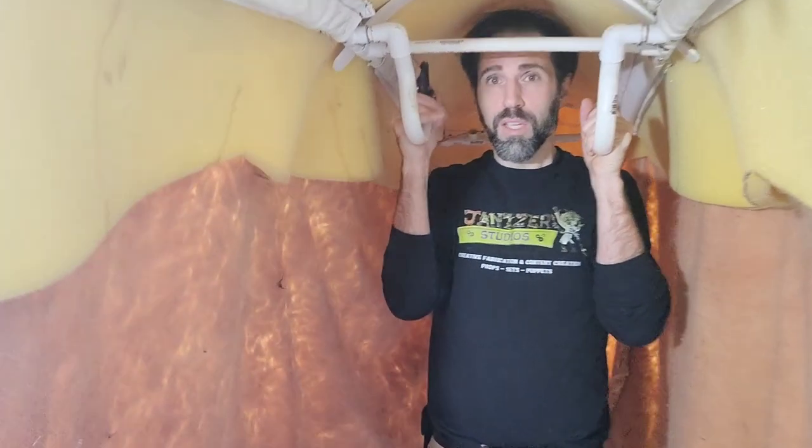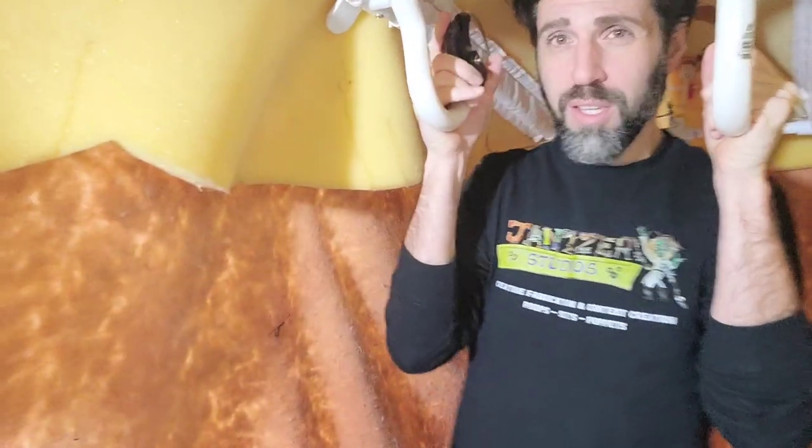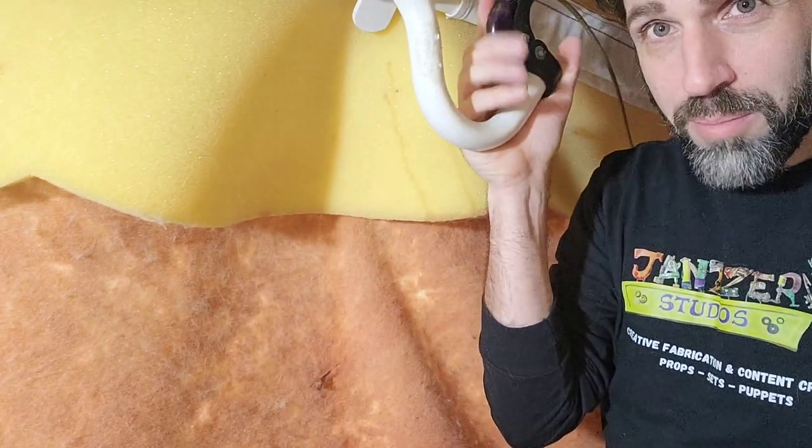The tail also moves and that's operated by the person in the back simply by pulling this clip.